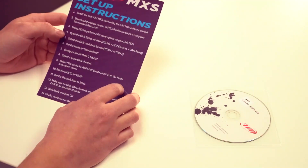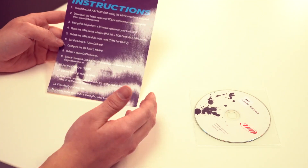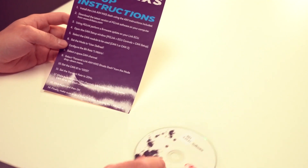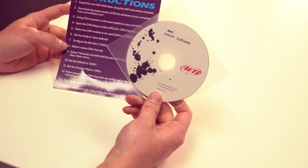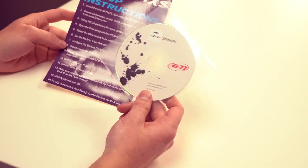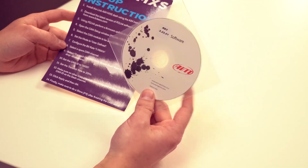So here we've got some basic setup instructions, talking about CAN configurations on our PC-Link software to run the dash on one of our Link ECUs. It also comes with this CD here, which comes with the Race Studio 3 software for configuring the dash. This should be everything you need to get the dash up and running on your system. But as with all software, always keep an eye on the website to get the latest versions.